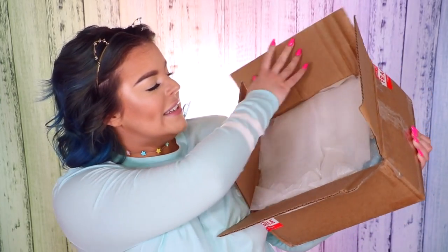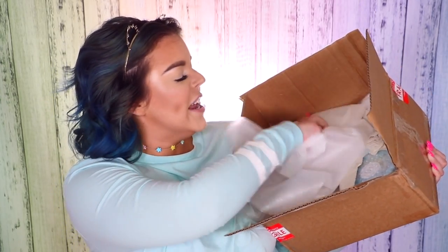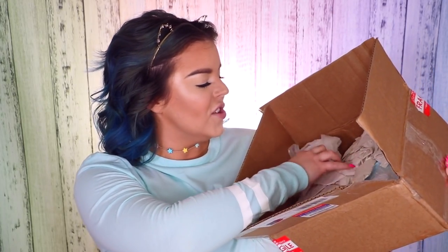Now it's time to move on to the last slime box. This one is super heavy so I'm curious how many I ordered. This is from Slime New York. Opening it up, it's super well packaged — there's protective material in here which I like, so none of the slimes have gotten crushed.